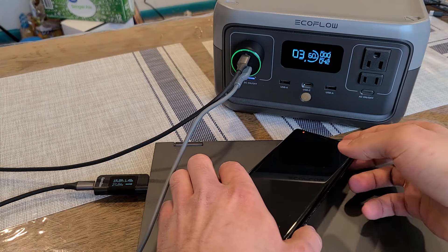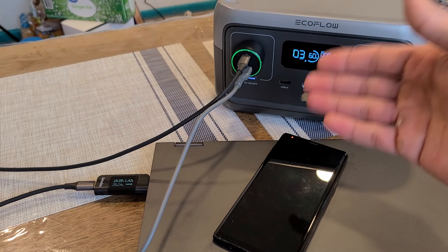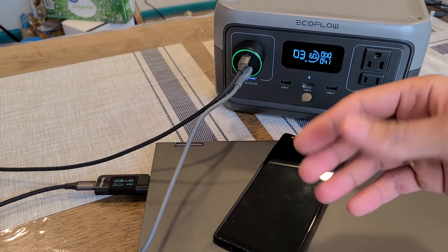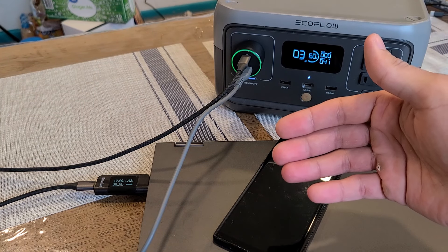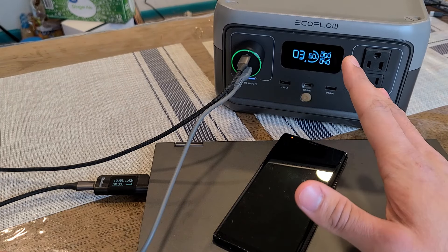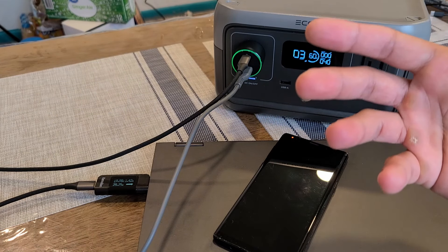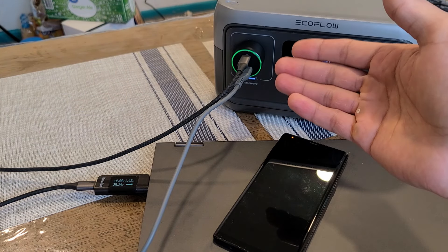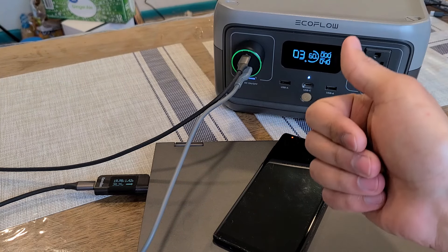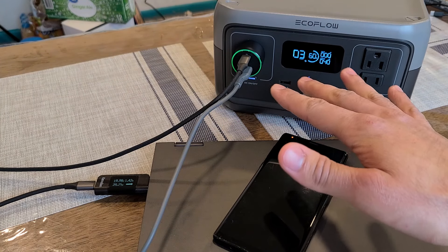We've currently got a full output of about 42W coming from this A-Logic car charger. You will be able to fast charge most USB-C chargeable laptops and at the same time fast charge a phone while you're driving. This is a 100W car charger that's going to allow you to fast charge tablets, laptops, and phones, and basically any other USB-C chargeable devices.